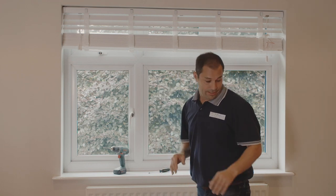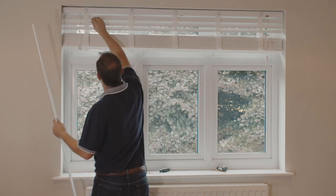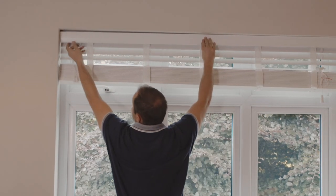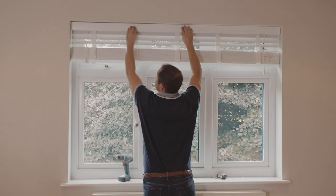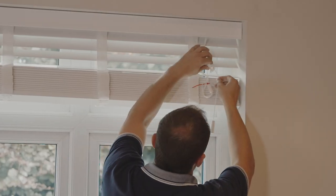Next we need to add the valance. This just hides all of the working of the blind behind this decorative finish. Peel off these sticky tabs and offer up the valance onto the top rail. These sticky tabs are actually velcro, so if you need to remove and replace the valance later that's not a problem. Unwind the draw and tilt strings on both sides and we're almost done.